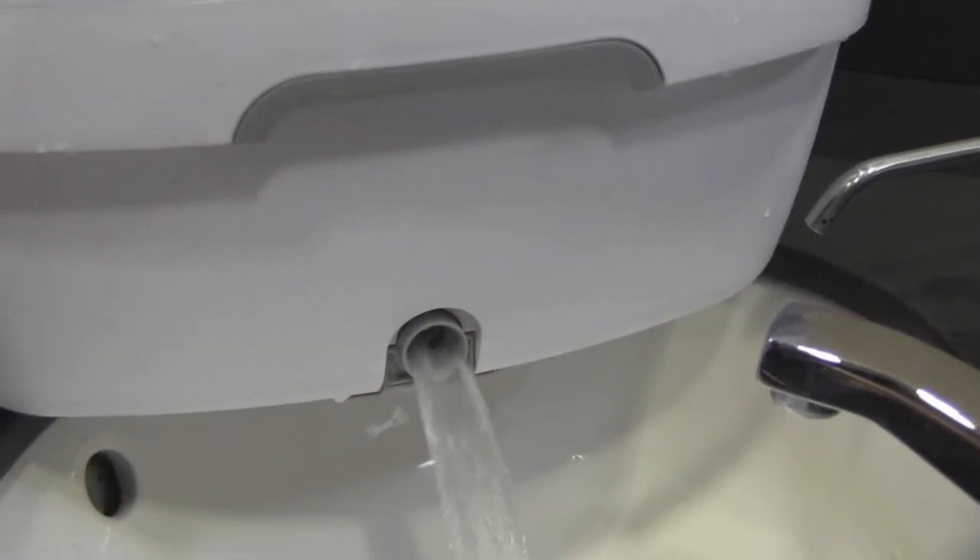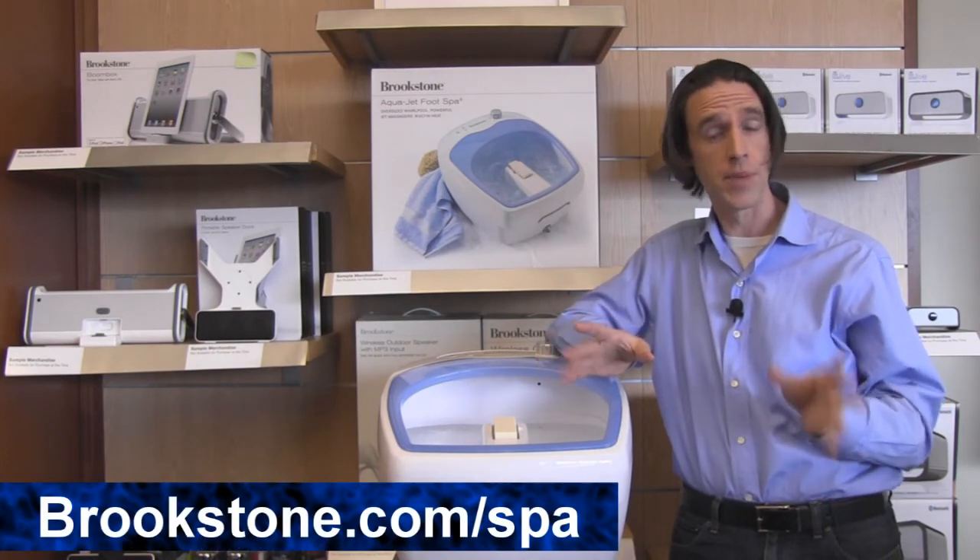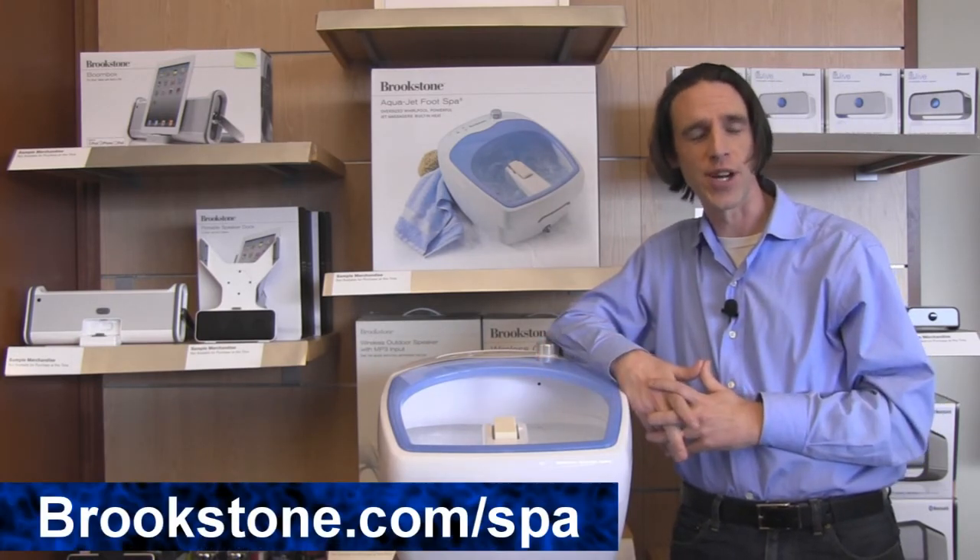When you're done, you can empty the water using the built-in water drain. If you have any other questions about this or the other spa products that we carry, feel free to check us out at brookstone.com.